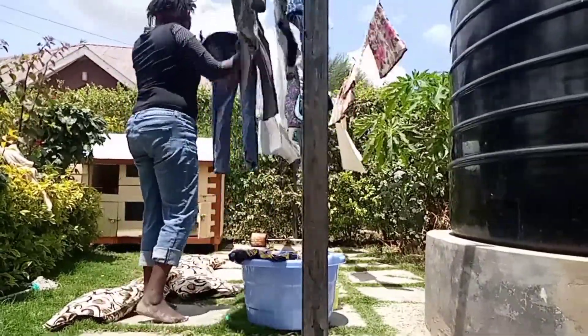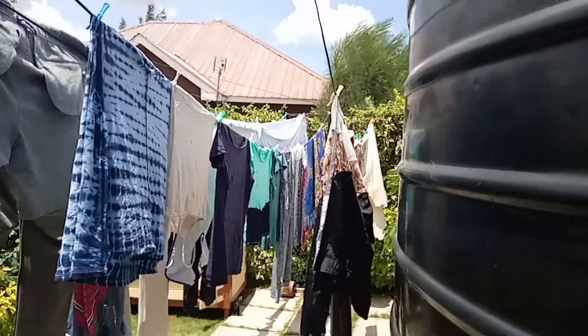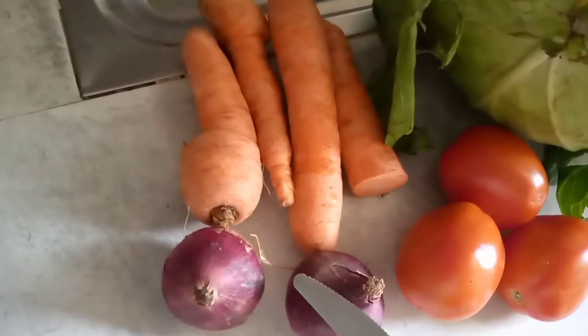Meanwhile, the clothes are drying. I'm going to cook. We have carrots, onion, tomatoes, and cabbage — as you can see.